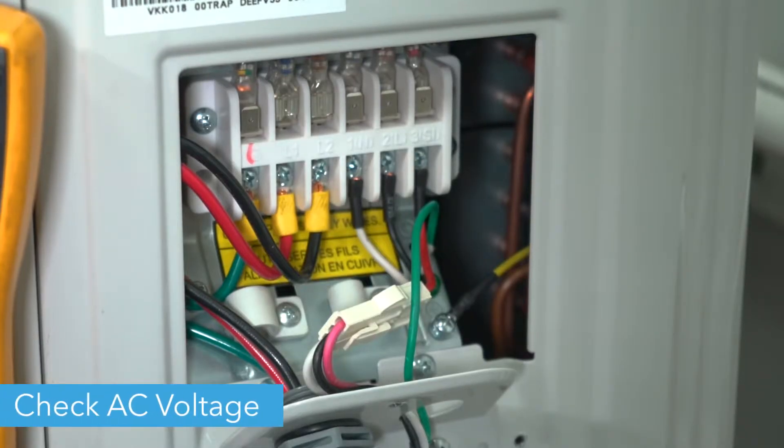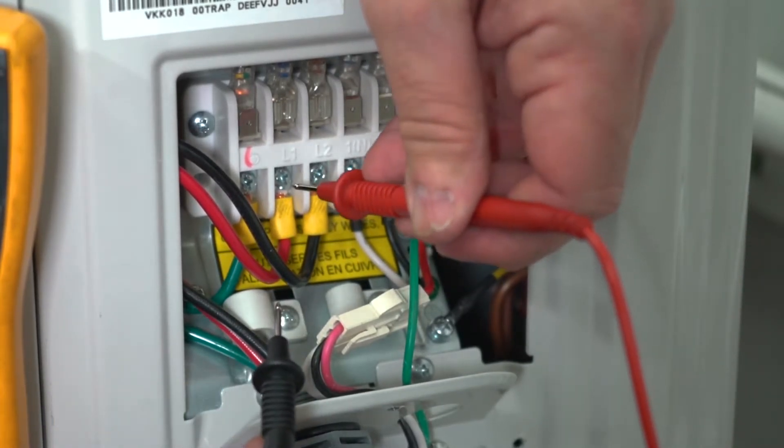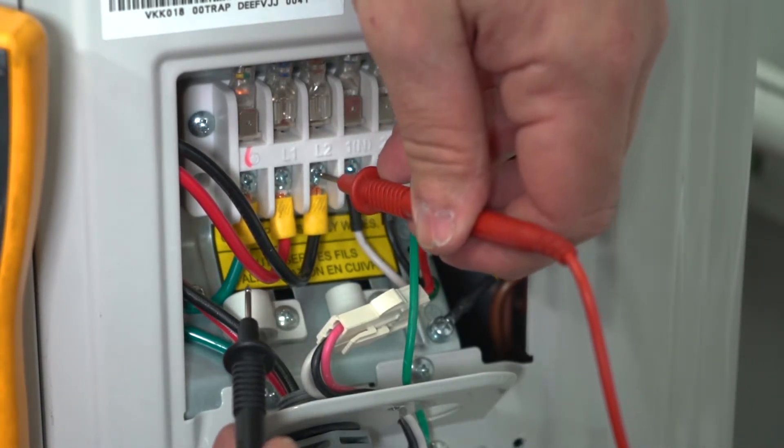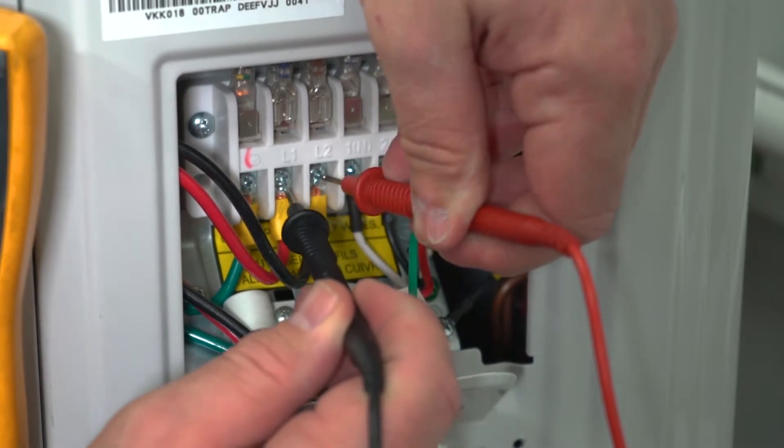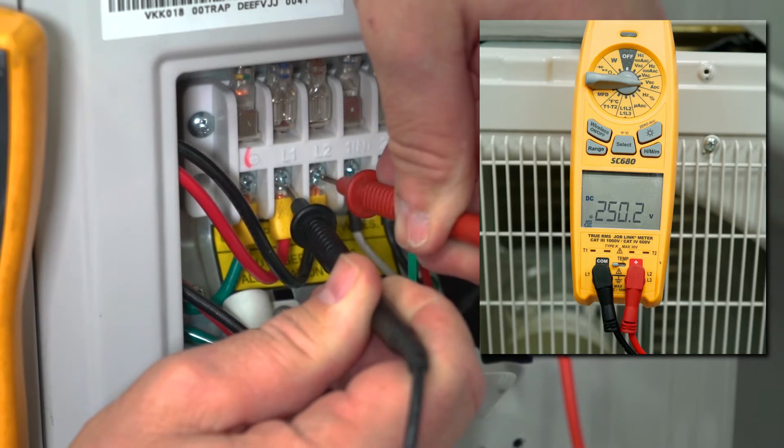Set your multimeter to volts and press the leads to the wires marked L1 and L2. The meter should read between 187 and 253 volts for a 230 volt system, and between 114 and 126 volts for a 115 volt system.